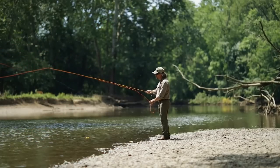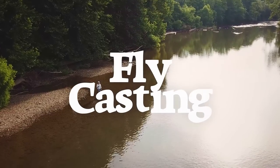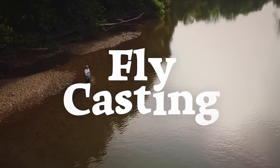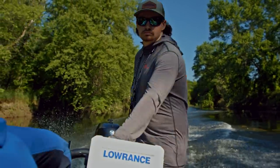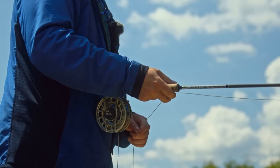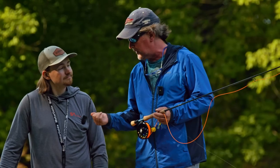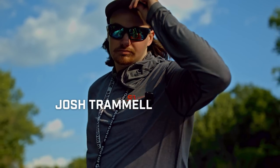Brian Fleshing, Mad River Outfitters and the Midwest Fly Fishing Schools. Welcome back to another episode in our series on fly casting. Today we have a very special guest, Josh Trammell of Ohio Fly Fishing Guides.